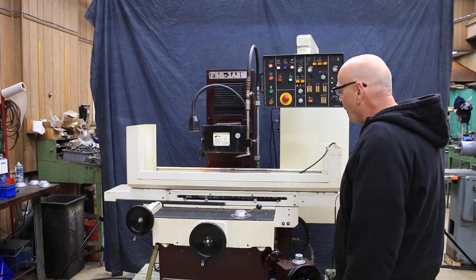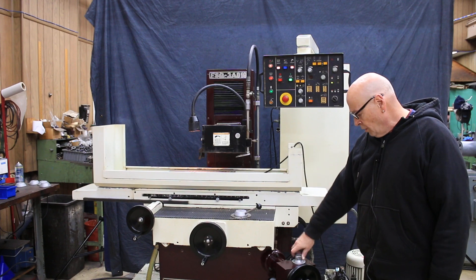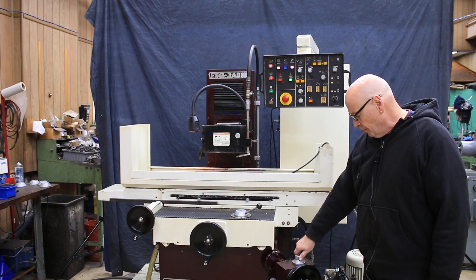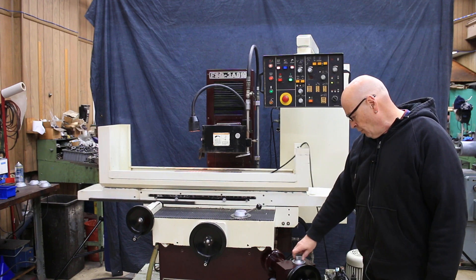Now at this point, you could feed down by hand. You also have a fine-feed knob here, so you can feed this down fine by hand if you didn't want to use the automatic down-feed function of the machine.